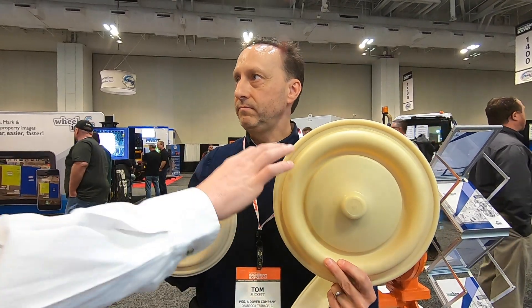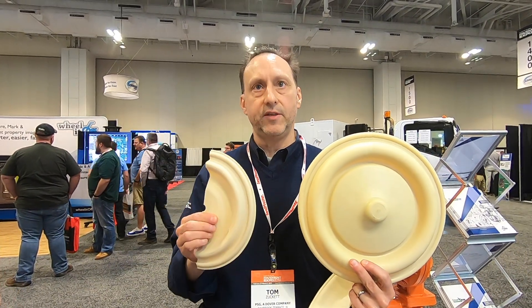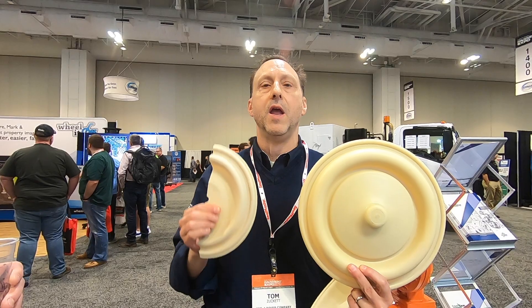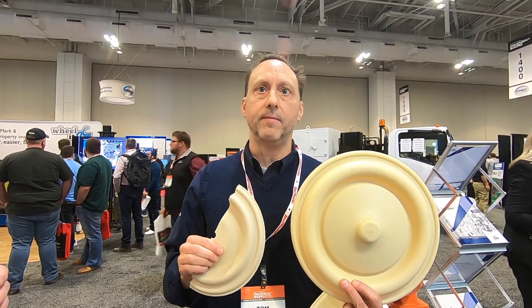On your over-molded diaphragm, you said it's long wear and lasts longer — what's it made out of? What makes it different than the regular? This is Santoprene. Santoprene is very abrasion resistant and it's also a high long-life, long-wear diaphragm.